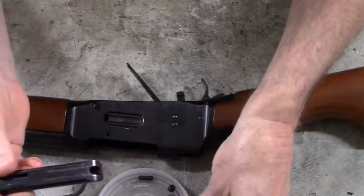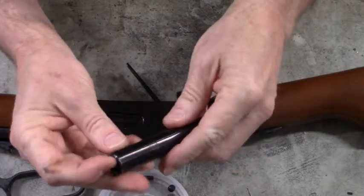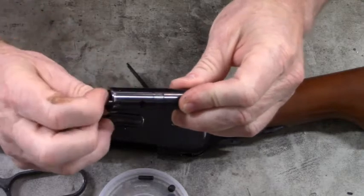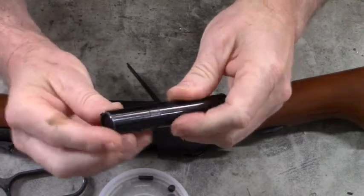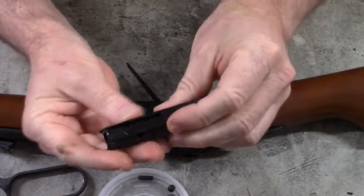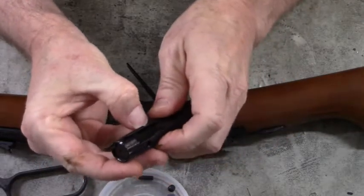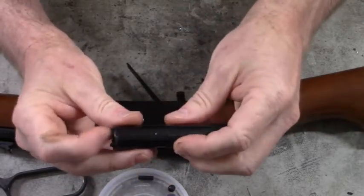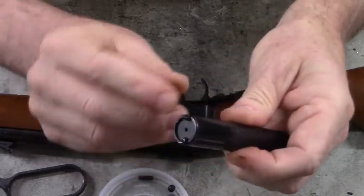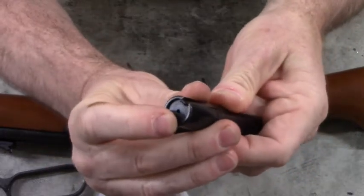Set that firing pin right there. This is the extractor — you can see the hook on the end of the extractor. These come off fairly easily; you can see that we can push it off with our fingers if we need to. And on this side is the ejector — so extractor and ejector — and the ejector is spring loaded.